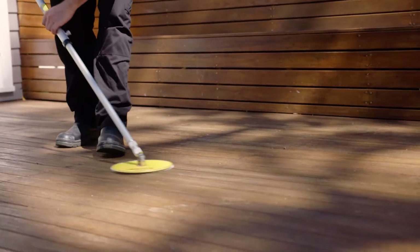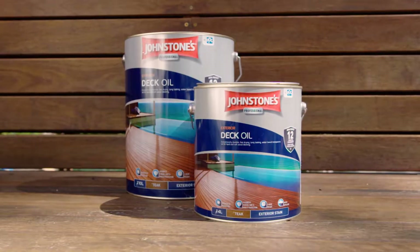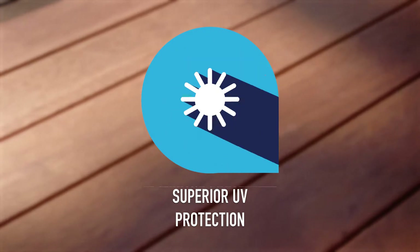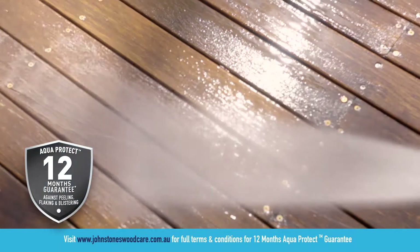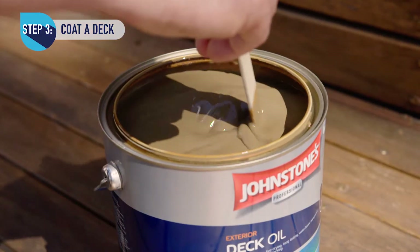Once the deck is dry, it's ready to coat with Johnson's exterior deck oil. This product is water-based, exceptionally durable, dries fast and will last 12 months guaranteed. Developed using Aqua Protect technology, it creates a barrier that repels water and resists mold, dirt and stains.